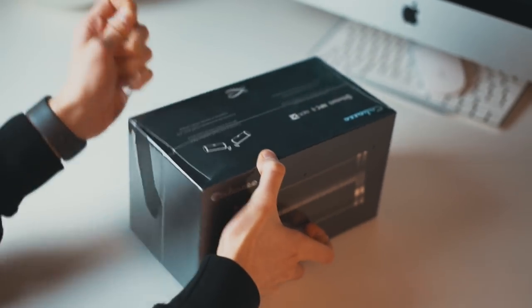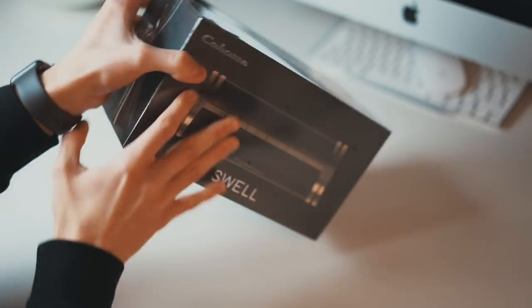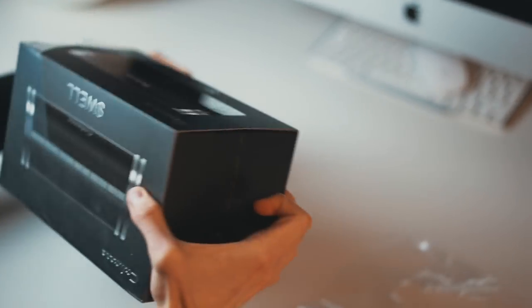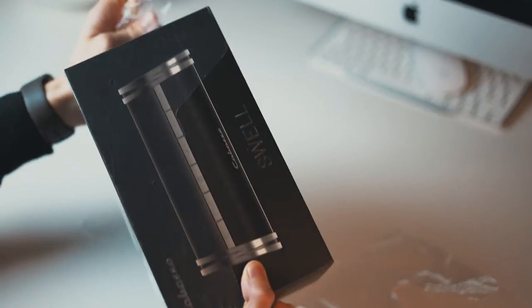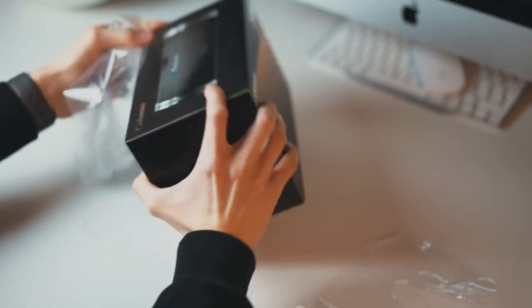So let's cut the foil open here. From their website it seems quite promising — they are claiming 120 watts of power for the drivers, so yeah it seems quite good.